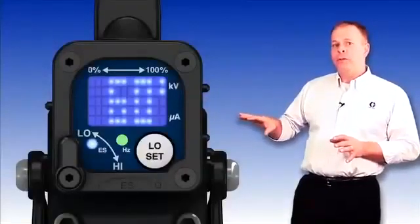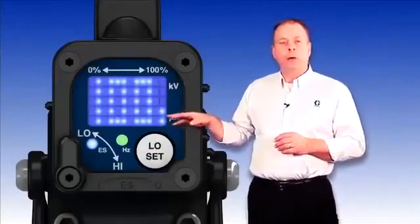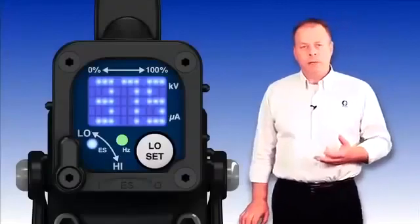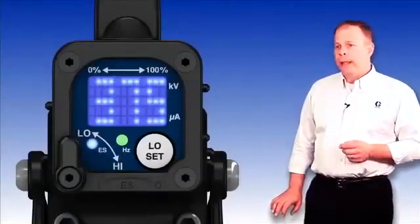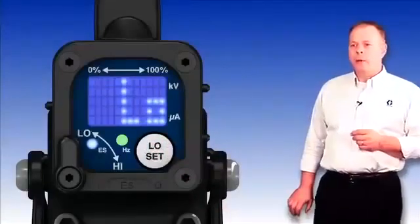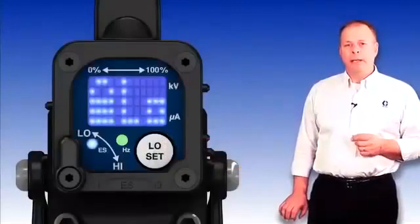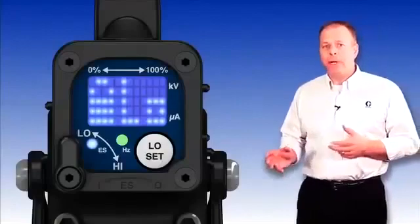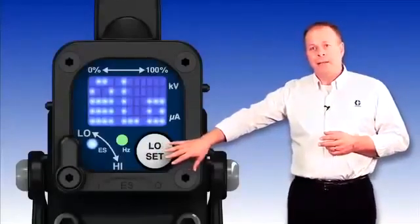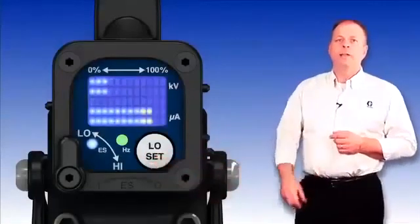Once you're in, to advance to the next screen, push the low set button and it will advance to the next screen — the microamp output. Push the low set button one more time and it will display the speed of the turbine, or alternator, in Hertz. Push it again and you reach the low voltage lock button. Push it one more time and a padlock will appear, indicating that the low setting is now locked. In operation mode, the operator cannot toggle or change the low setting because it has been locked. When ready to exit the diagnostic screens, simply push the low set button for five seconds and it returns to the normal operating screens.